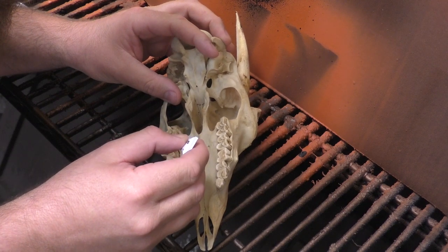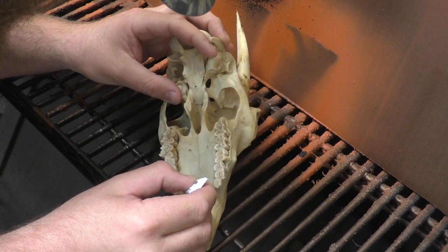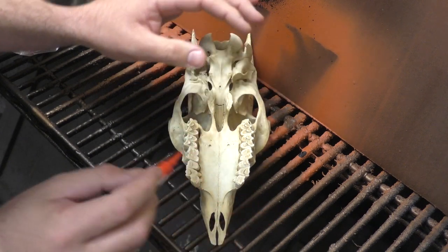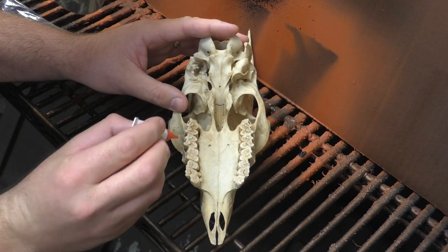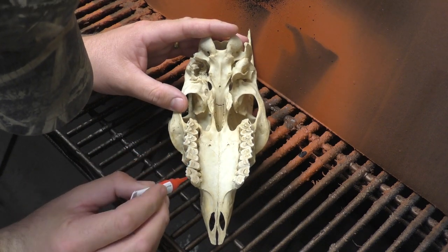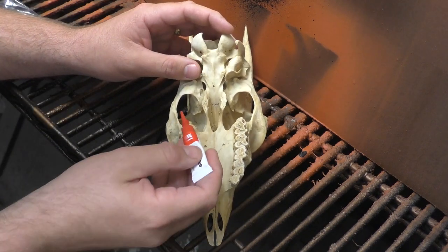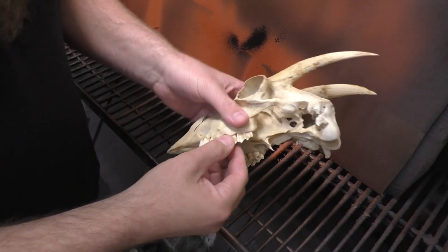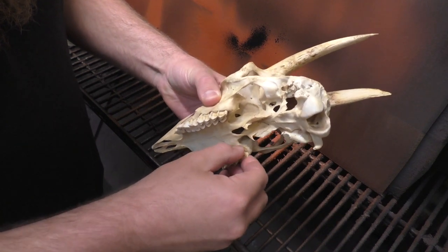I used about half a tube of super glue on each skull, basically filling in where I saw gaps — dripping it in and letting it run down the side of the teeth. I wasn't too careful, just trying to fill in the bigger gaps and ensure good adhesion. I let it sit for about 24 hours before doing the metal coating step. This was quick-dry super glue without an activator, so I was able to confirm all the teeth were fully set before moving forward.